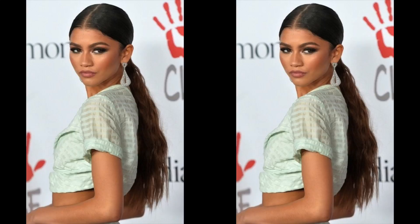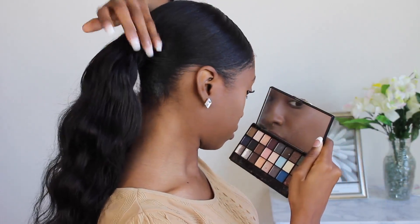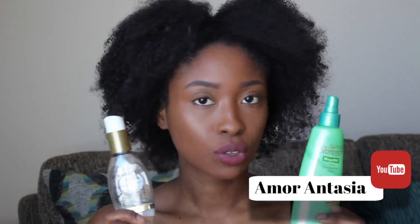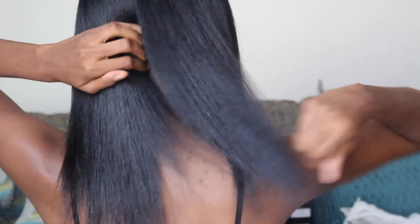Hi everyone! Today's video is inspired by Zendaya — this is another celebrity look, just a simple textured ponytail, and I'm going to show you guys how to create this super cute easy look. I'm starting off with straightened hair, and if you want to see how I straighten my hair, make sure you check out that video — I'll link it in my description box. It's an easy process, so definitely check it out.